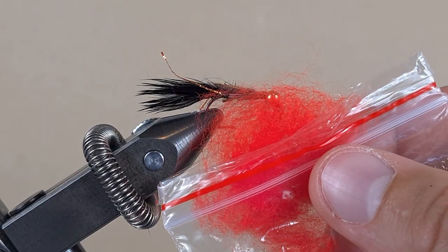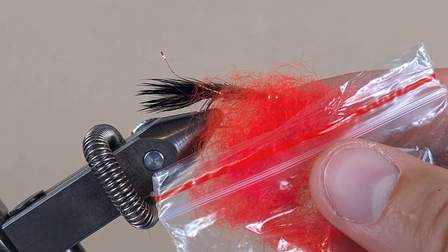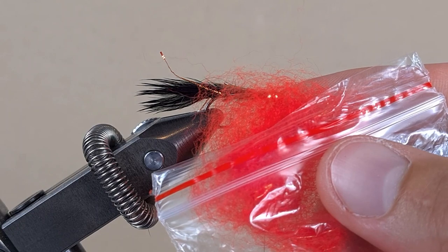This is a little bit of bright orange synthetic dubbing — this one I made out of acrylic yarn. If you want to see how I made it, I'm going to leave the link in the description to my bream fishing video with a spinning rod, where you can see how I made the dubbing from acrylic yarn.